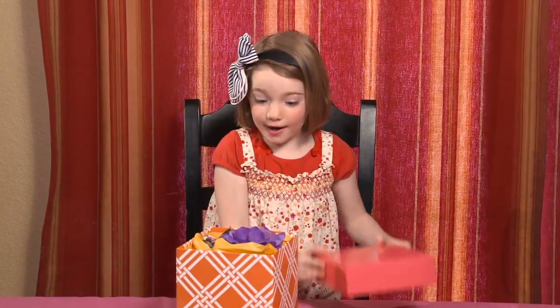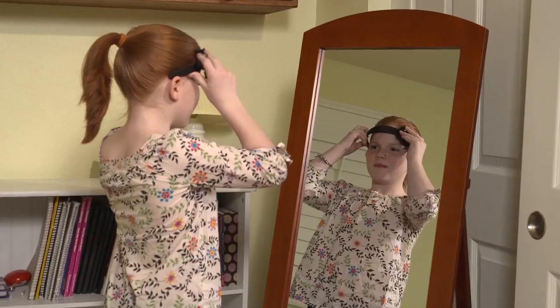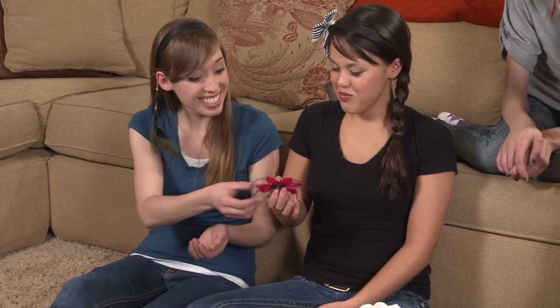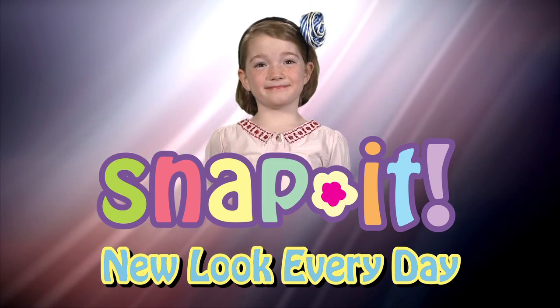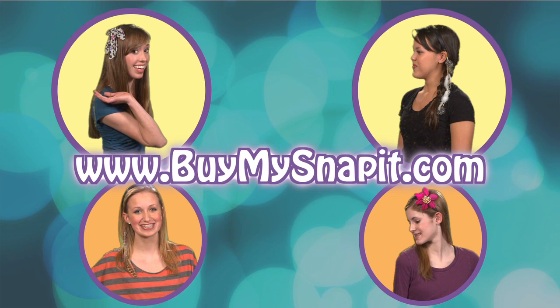Moms and grandmas, if you have a birthday or special occasion coming up, Snap It makes the perfect gift. Headbands are functional, flower clips are pretty, but Snap It is the ultimate hair accessory for a new fun look every day. You can visit buymysnapit.com or call the number on your screen to try out Snap It.